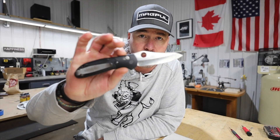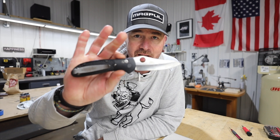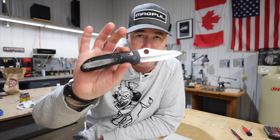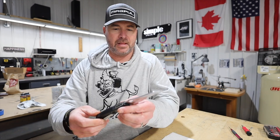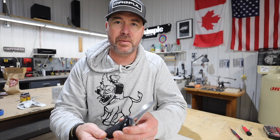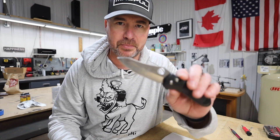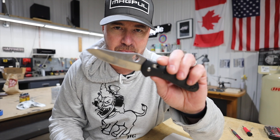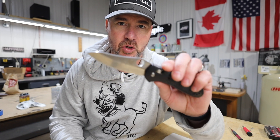Welcome in. Today we're diving into something I think we all kind of experience but don't really think that much about — pocket knife care. You've brought us this YouTube video by Simple Little Life and it's all about cleaning the Benchmade Griptilian.